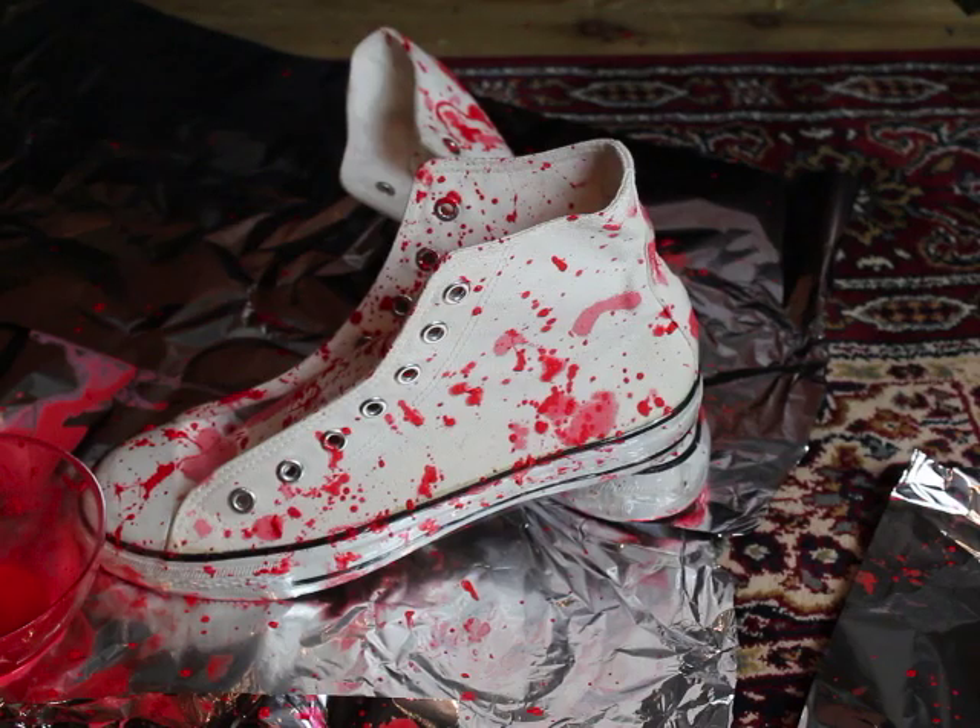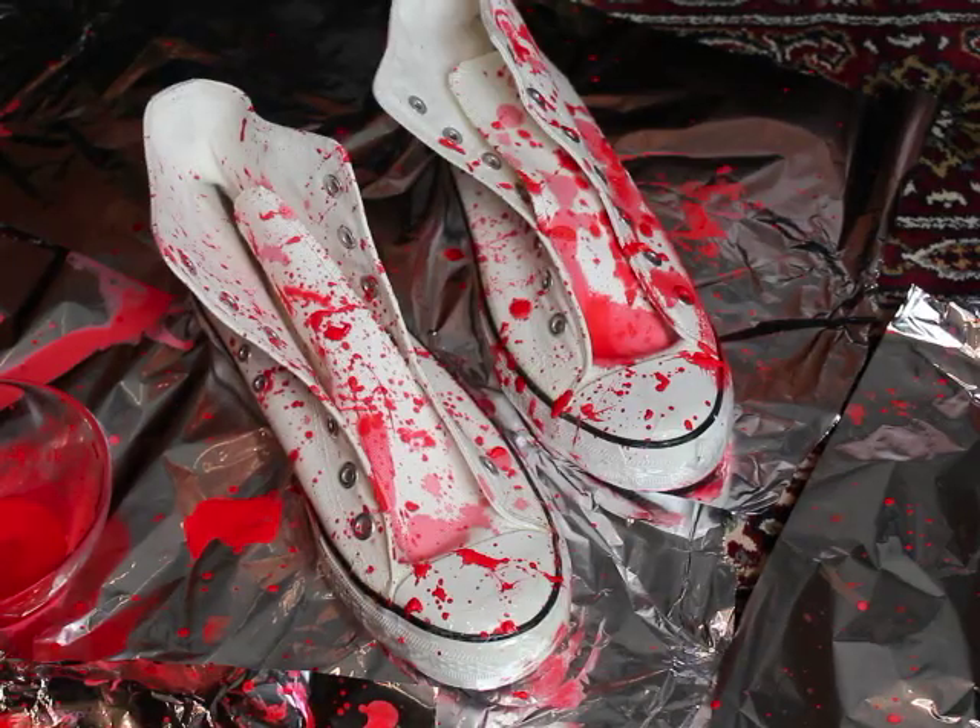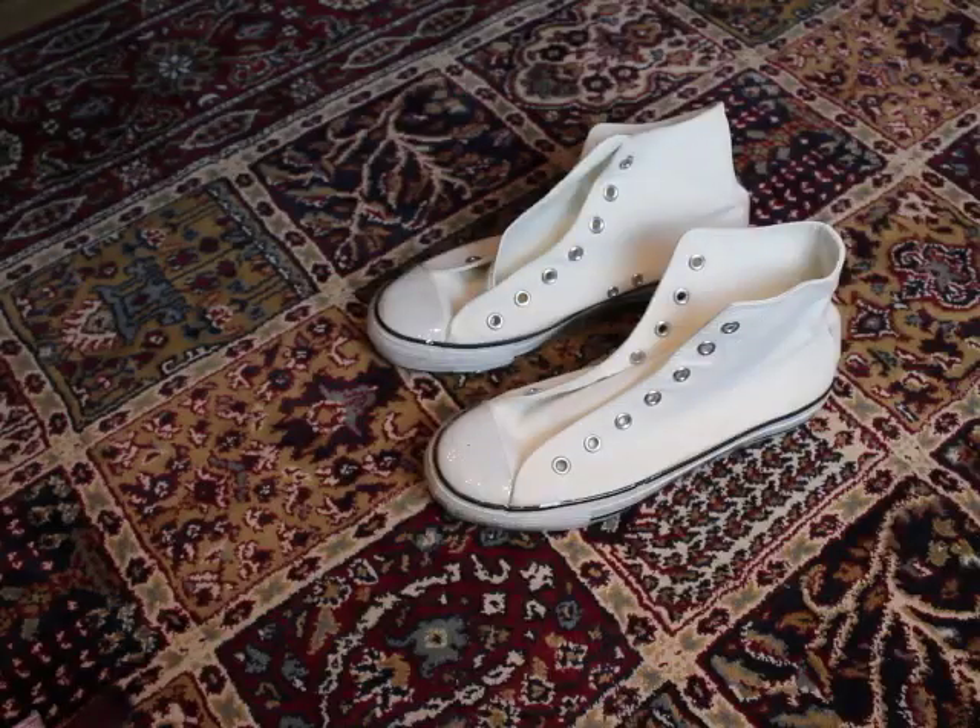Hey guys, my name is Valle and today I'm going to show you how to do this crazy splatter shoes. Let's start right now.